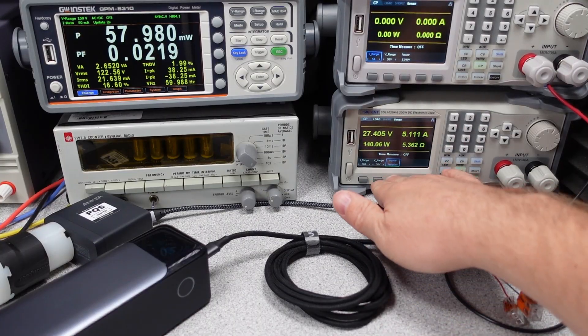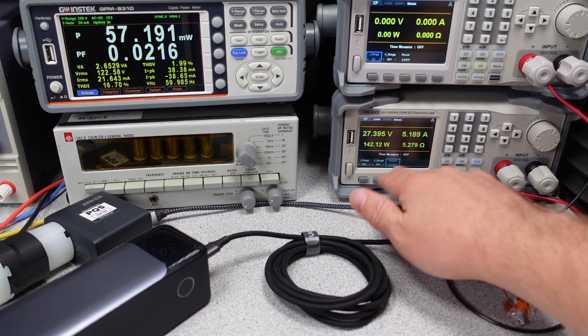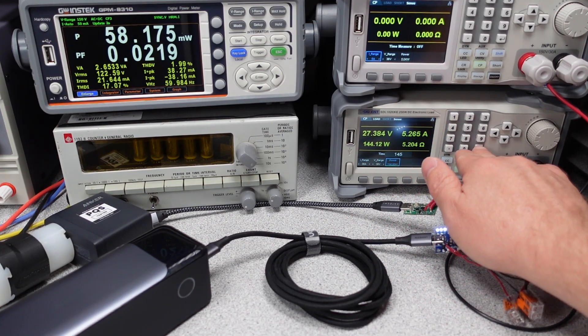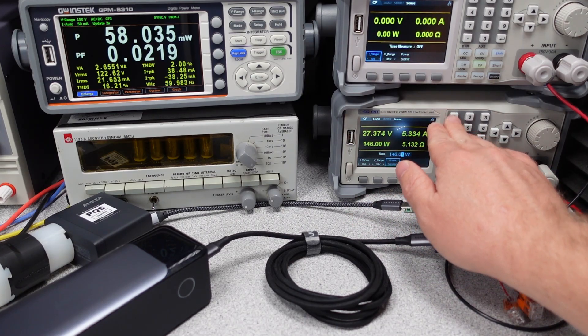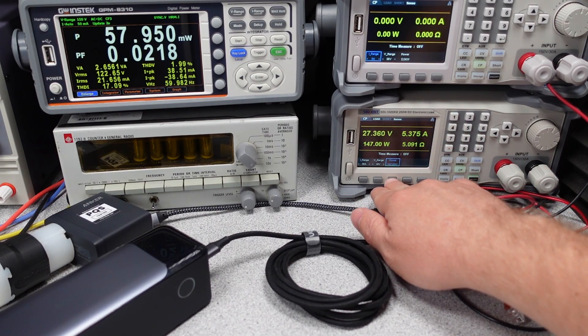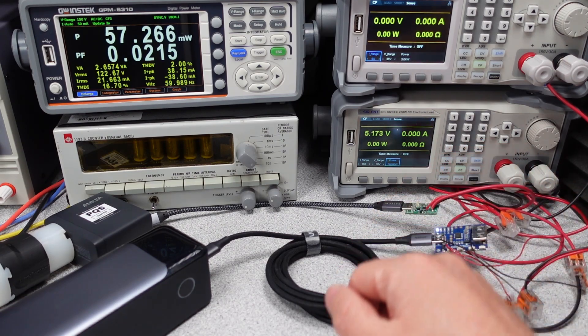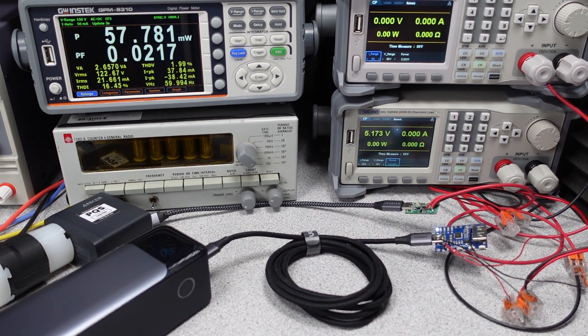This brings us into the overload testing. As with any power adapter, we can push this power bank to its limits to see how many watts it can deliver. Starting at 140 watts out — which you can do no problem — I pushed it up to 142, 144, 146, and 148 watts is where the overload condition kicked in. Not bad. Recovery on this device is hit or miss: sometimes you have to unplug and replug the cable after an overload condition, but sometimes you don't.